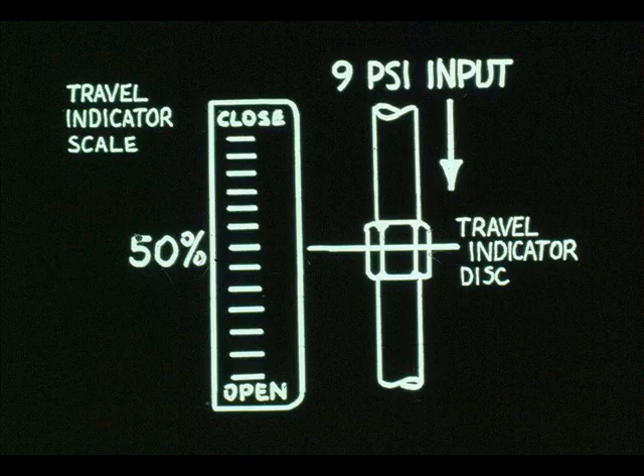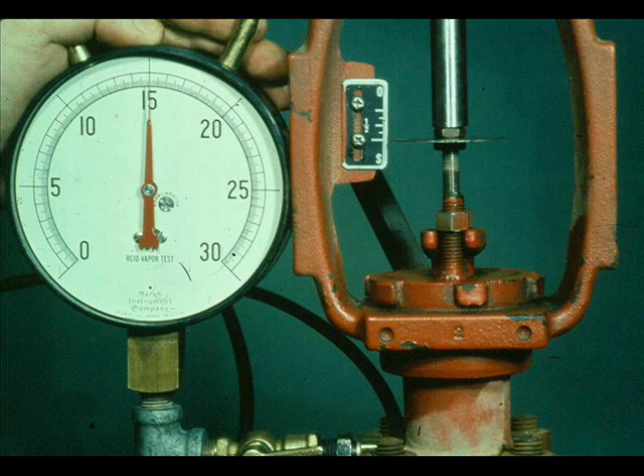If the valve doesn't repeat, it has hysteresis. This can be caused by tight packing. The air-close valve is checked in the same manner; however, the valve will seat at 15 PSI rather than 3 PSI.